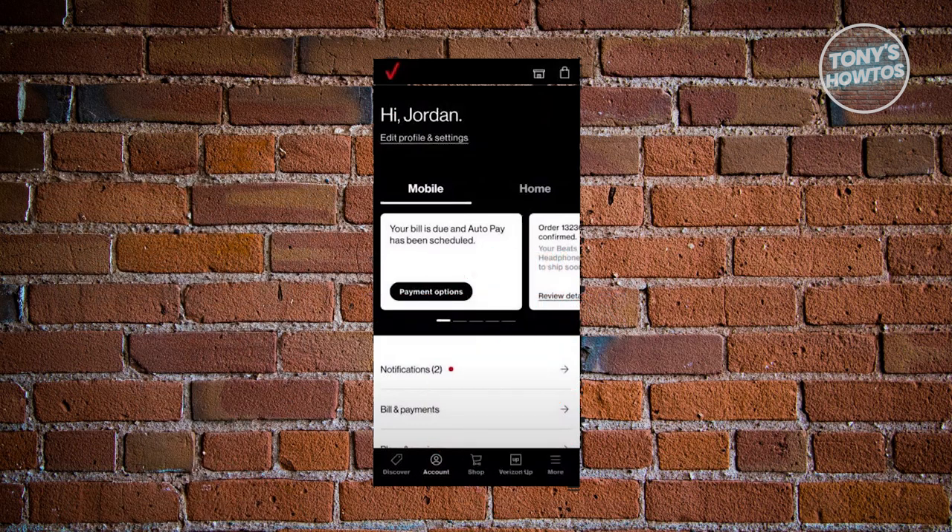The first thing you want to do is go ahead and open up or launch the app on your device. Now from then on, tap the account tab located at the bottom of your screen.